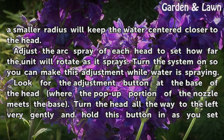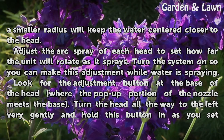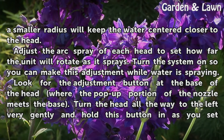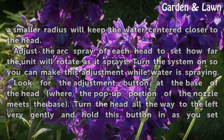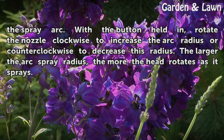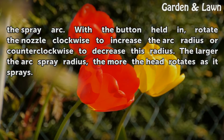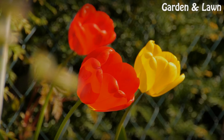Adjust the arc spray of each head to set how far the unit will rotate as it sprays. Turn the system on so you can make this adjustment while water is spraying. Look for the adjustment button at the base of the head where the pop-up portion of the nozzle meets the base. Turn the head all the way to the left very gently and hold this button in as you set the spray arc. With the button held in, rotate the nozzle clockwise to increase the arc radius, or counterclockwise to decrease it — the larger the arc spray radius, the more the head rotates as it sprays.